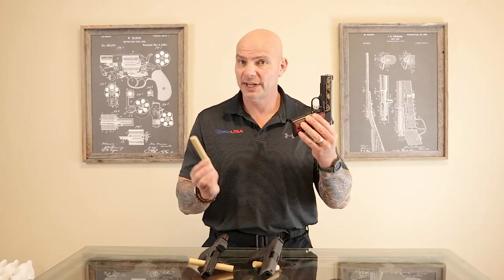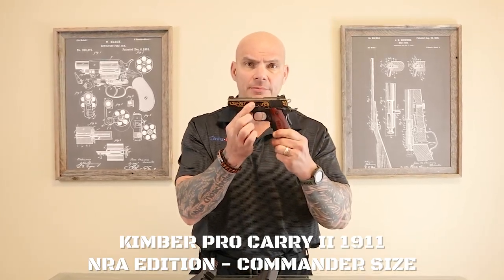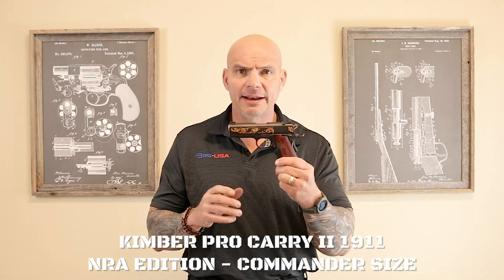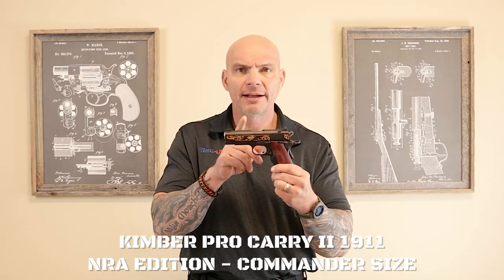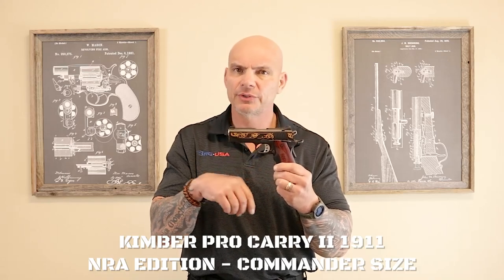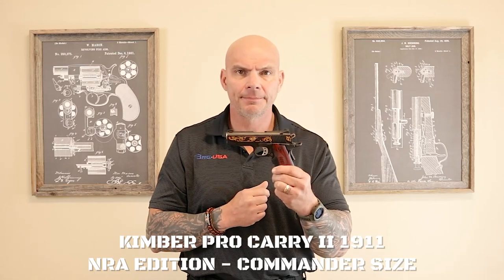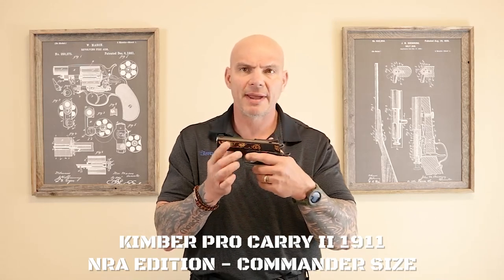When you say .45 ACP, like we talked in the last video, everybody pictures some version of the Colt 1911, once again developed by John Browning. This particular gun is very common in the concealed carry market. This is what's commonly known as a commander size. This particular gun is not a true commander, which typically had 4.25 inch barrels. One of the reasons you had a 4.25 inch barrel with the commander is guns in Canada had to have a barrel length of around 70 millimeters. With your commander sized guns, you actually still got eight rounds of capacity. This is an extremely popular size of 1911 for concealed carry, and this one has a grip activated laser.